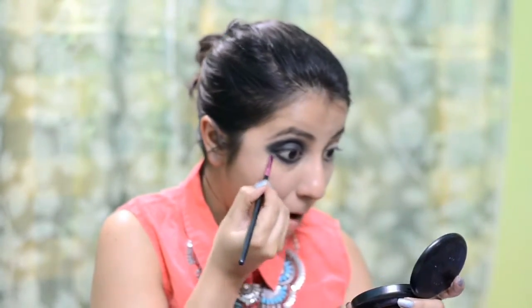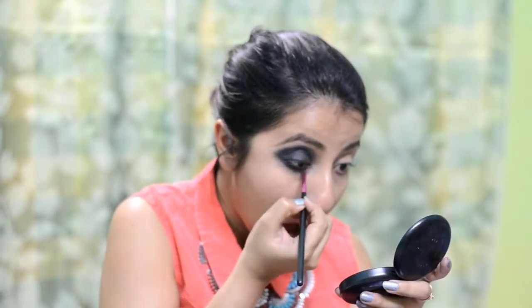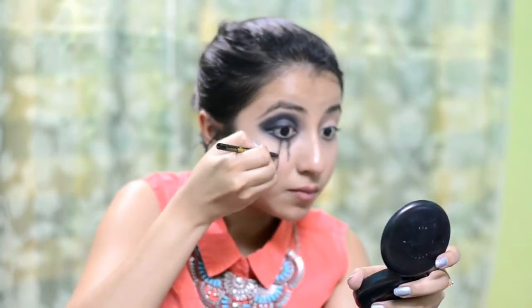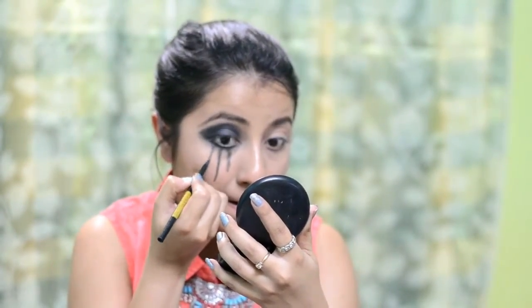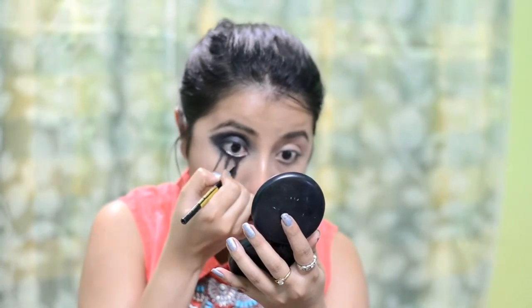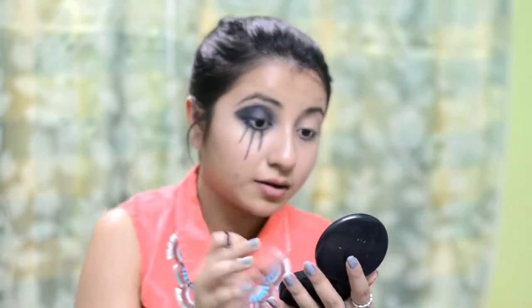Just keep blending — blending always helps in making eye makeup even more perfect. Now I am going to take the kajal again to draw lines down my cheeks resembling tears. Then I am going to intensify the lines — I don't want them to be very thin, a little thicker than usual. I am smiling at myself because it was feeling weird. I would suggest you pull your cheeks a little more so that the lines are very intensified. It was a little difficult to do on camera — I had to layer it on two or three times to make it even darker.